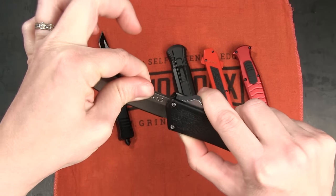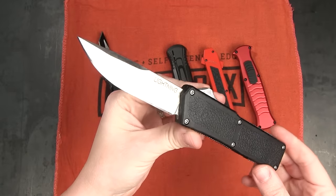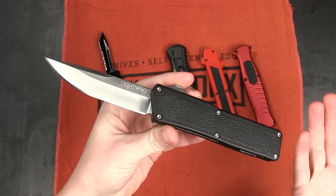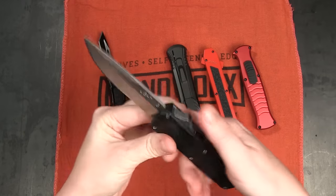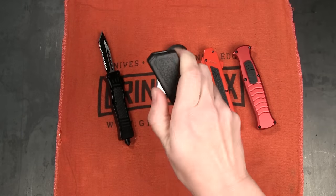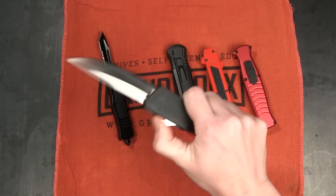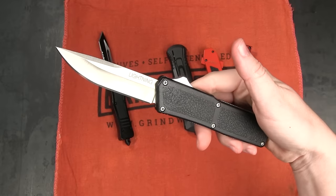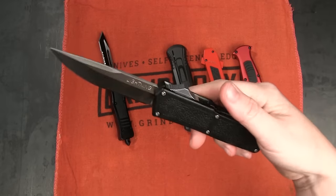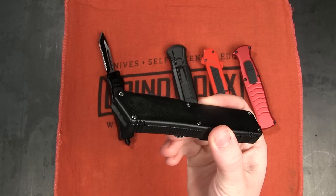There is a little bit of wiggle in the blade — about what you'd expect for an OTF. It's not made of the best materials you can buy, but it does its job and it's very, very rare for it to fail. Lightnings have become the most popular OTF knife, and honestly it's pretty much the most popular knife on Grindworks. We sell more of these than almost anything else on the site.